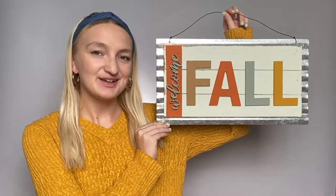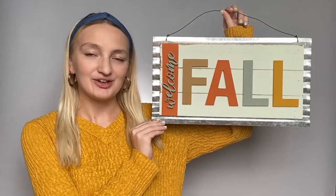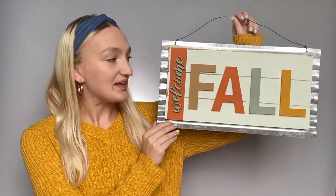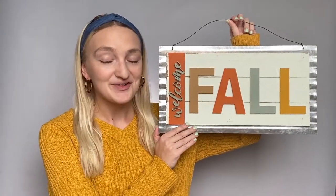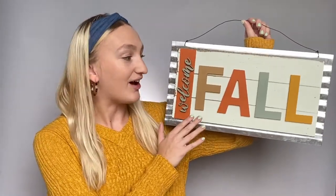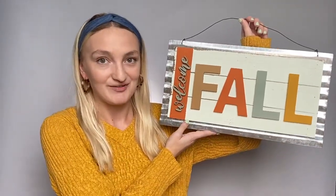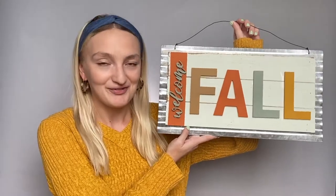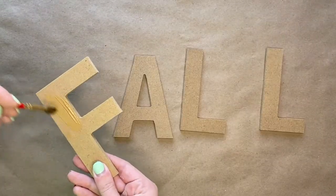Hi everybody, this is Avalon from CraftsDirect, and in this video I'm going to show you how you can make this Welcome Fall Tin sign. My favorite part of this project is honestly just the colors. These colors, ever since making this project, have now become like my new favorite colors. I hope you like it just as much as I do.